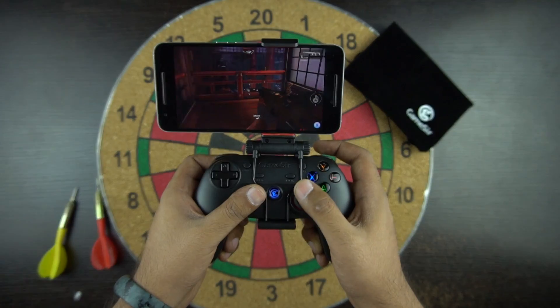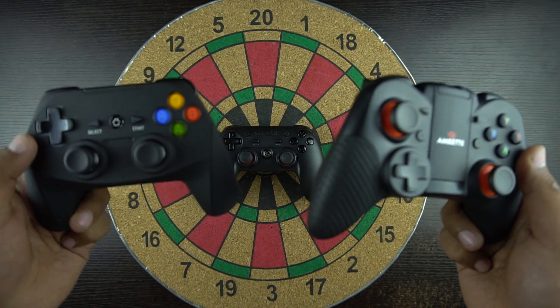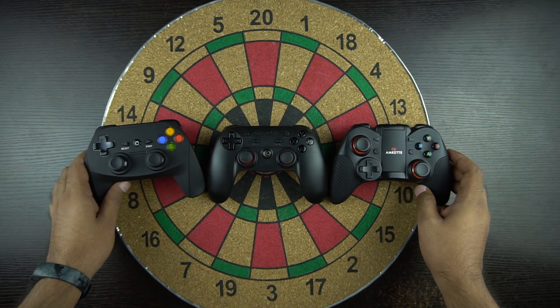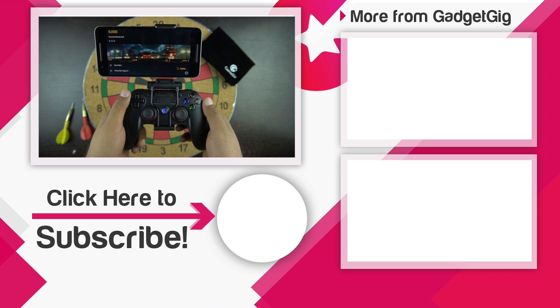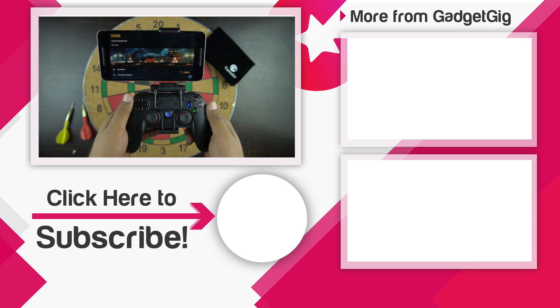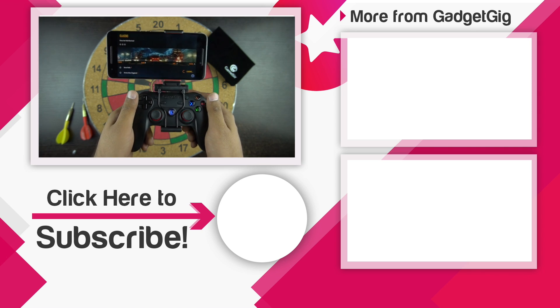So that's it guys — this was the unboxing and overview of the Gamesir G3s controller. In a few days I will be comparing this with other controllers: the Mobile Gear controller and the MK8 EVO Gamepad Pro, so stay tuned for that comparison video. Let us know in the comments if you prefer playing games with the touch screen or with a gaming controller. If you liked this video, please press the thumbs up and subscribe to GadgetGeek. Once again this is Anuj signing off — I'll see you in the next one.